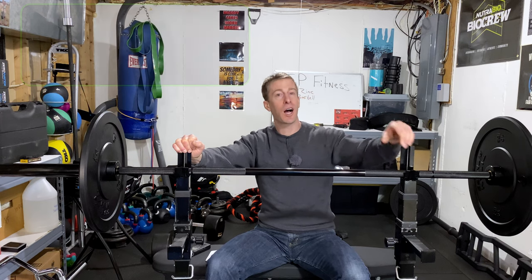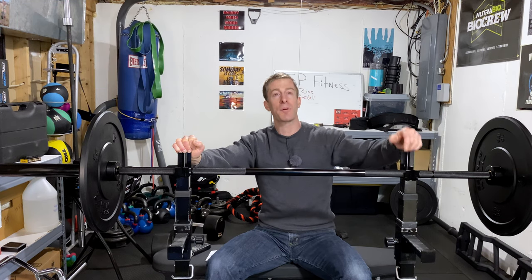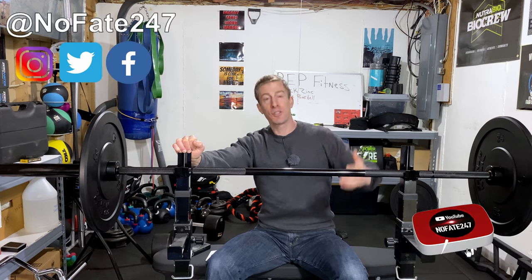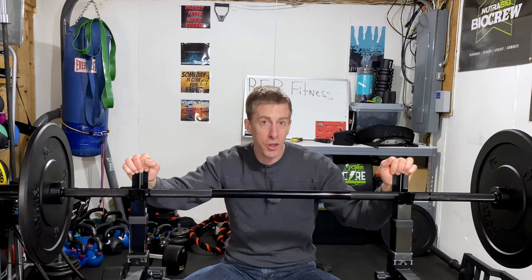If this is your first time to the channel, do me a huge favor — two things. Number one, comment below and let me know which current barbell you're using. Do you like it? Is it suiting your needs? Drop it in the comments below because I'm always curious what people are currently using for their home gym. Number two, hit that subscribe button. On this Dad's Home Gym series I simply review a piece of home gym equipment to help you decide if it's right for your home gym and your current workout regimen.